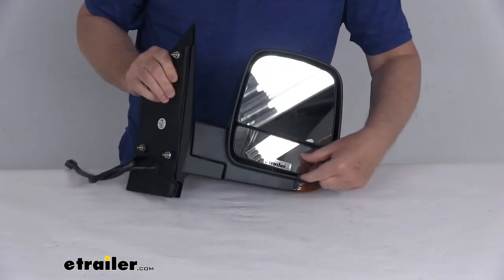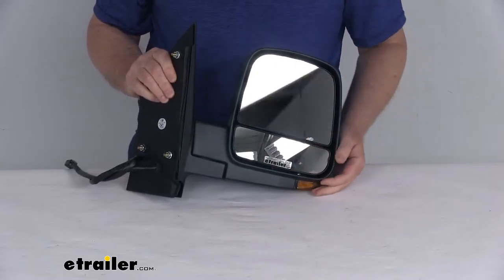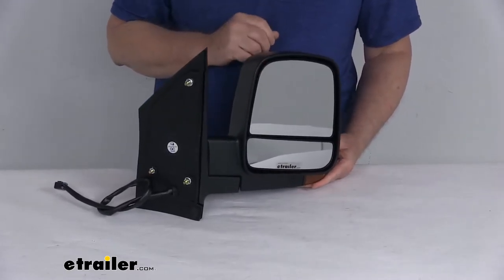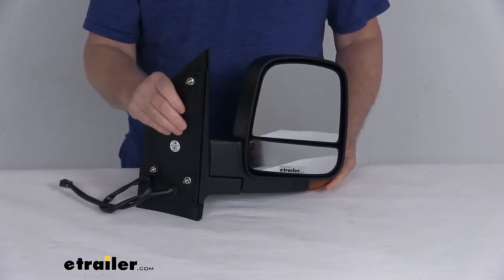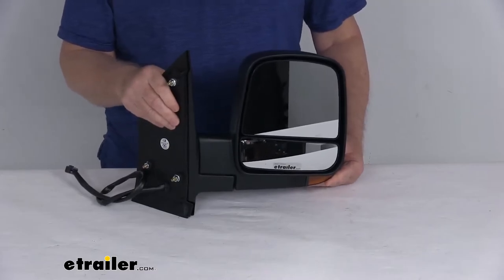At the very bottom it has a built-in spotter mirror, which will help minimize your blind spots. This mirror uses OE grade convex glass with first surface plating to reflect clear images. The front of the glass is plated with reflective chrome, and the convex lens provides a wide angle view that further reduces blind spots.